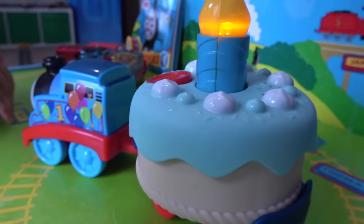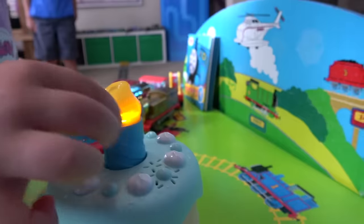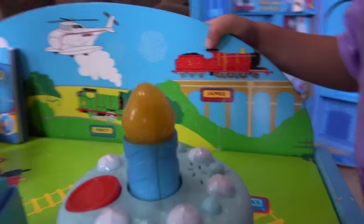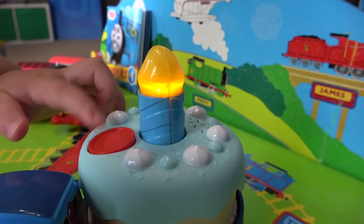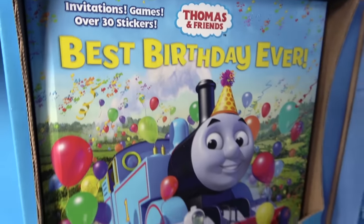Happy birthday! Can you blow on the cake, honey? You can blow out the candle! Thomas seems very happy! You guys love blowing out the candle, don't you? Yes!